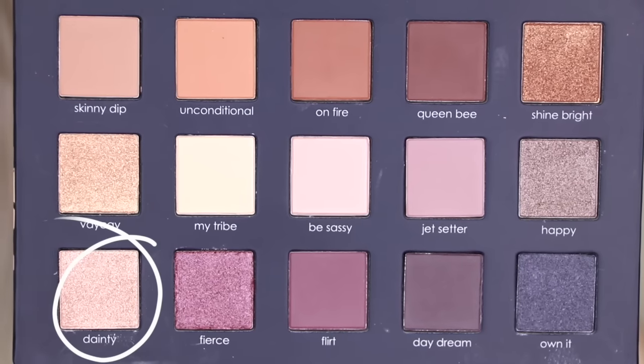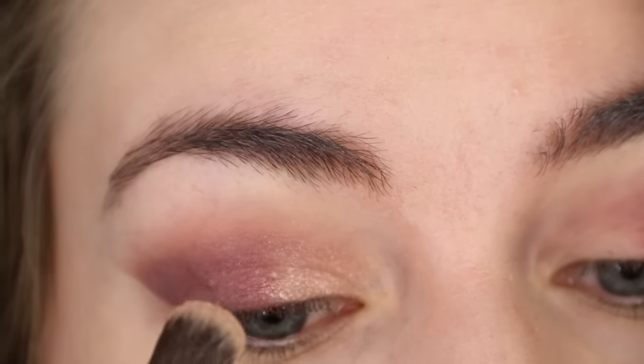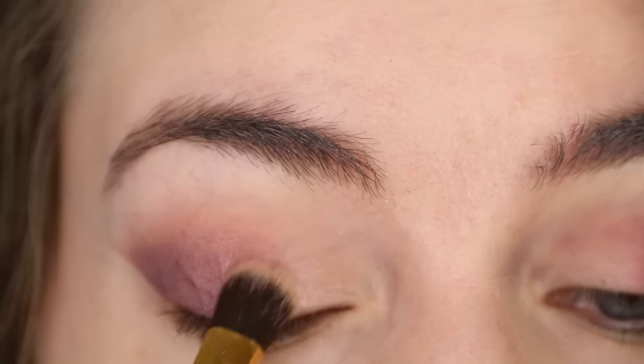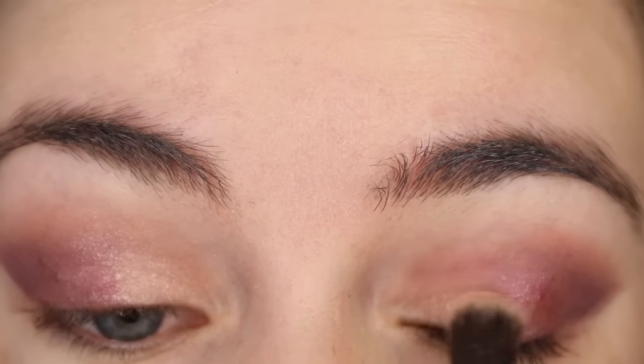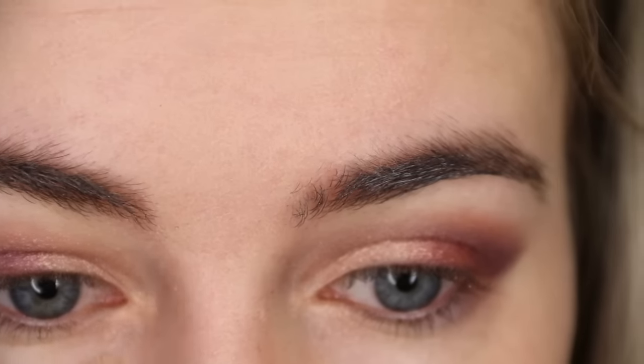Finally for eyeshadow, I'm taking the shade Dainty, which is a beautiful kind of champagne gold, and using that on the inner corner of my eye blending it out into the cranberry shimmer — not forgetting underneath the brow bone to really add some highlight.